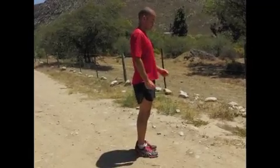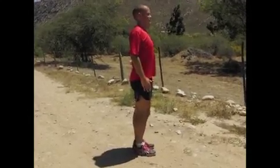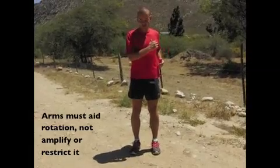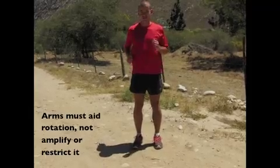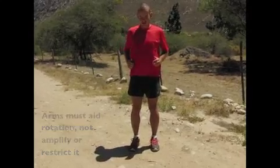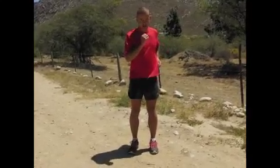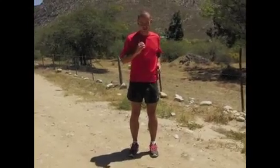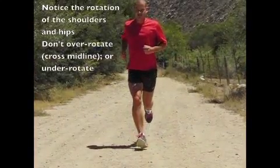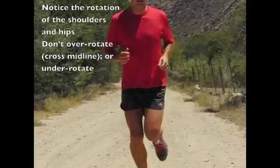The first mistake people make is going with straight arms — tin soldier — and the second is to suffocate themselves by crossing the arms too high. Looking from the front, the most important point is the midline of the body. You don't want to rotate so much that you swing across that midline, and you don't want to under-rotate like a tin soldier either. Remember that we do rotate the shoulders around the hips, so if you move the arms back and forth the movement is actually diagonally across the body. In running, you'll see that the hands don't cross the midline — they move back and forth, nice and relaxed, just jockeying the legs.